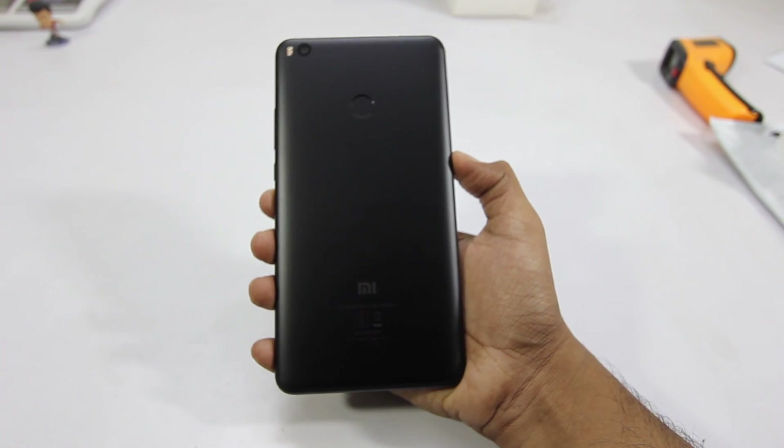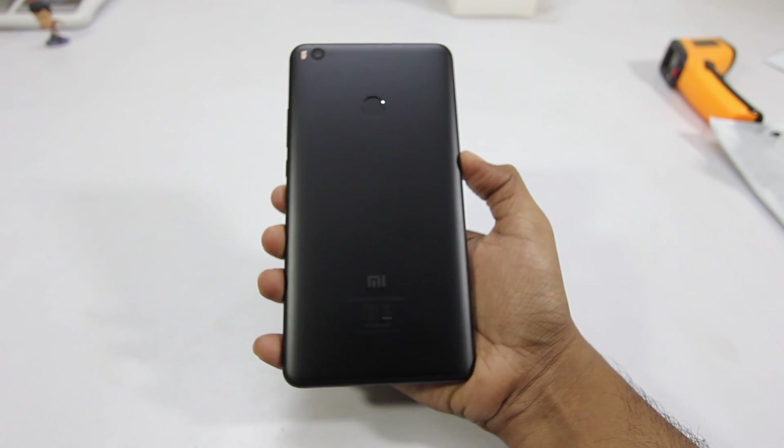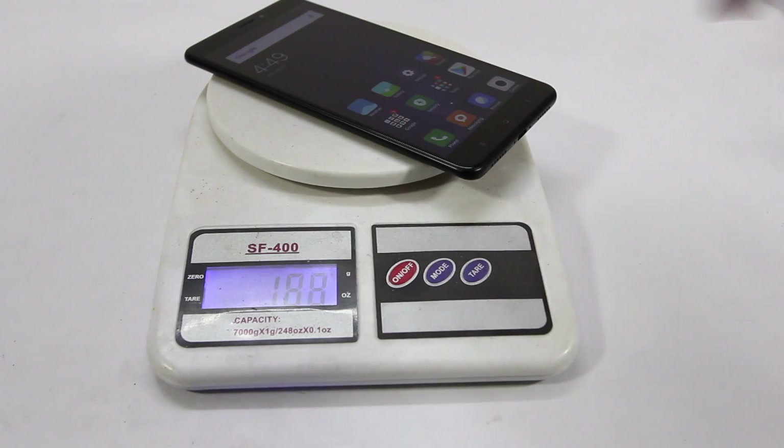On the back we have the camera and flash, followed by the fingerprint scanner, and then we have the Xiaomi branding. In terms of weight, this phone weighs 210 grams, which might seem quite heavy, but that's because of the 5300 milliamp hour battery inside.